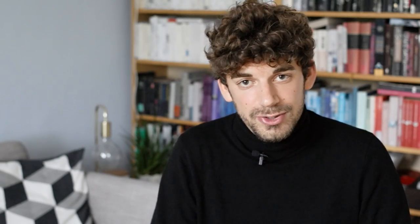Most importantly, this particular model that I'm holding here, the Pro 2, already supports digital backs. So given that you have an adapter plate for your digital back, you can even attach these and not only shoot film with it.